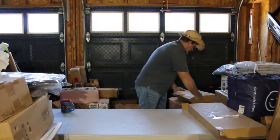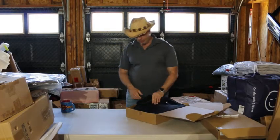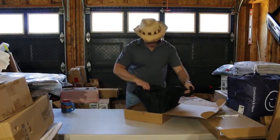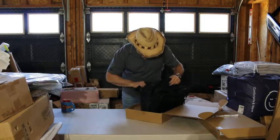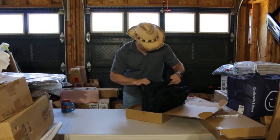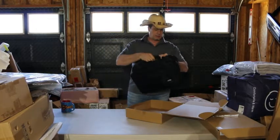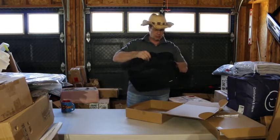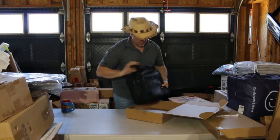First time I've had one of those. A lot of these boxes came already open like this. Looks like it's just a little office bag, duffel bag — whatever you want to call it. Nothing special, it's kind of odd.